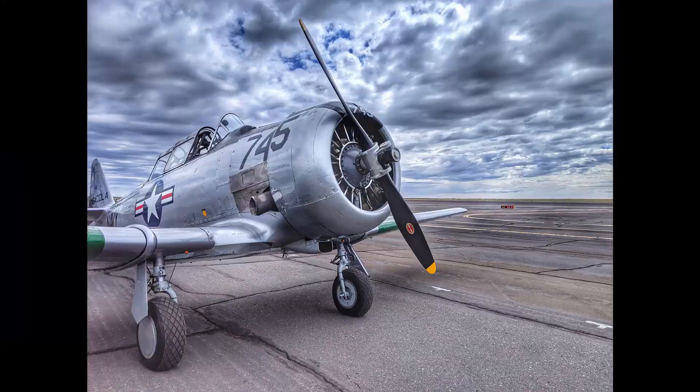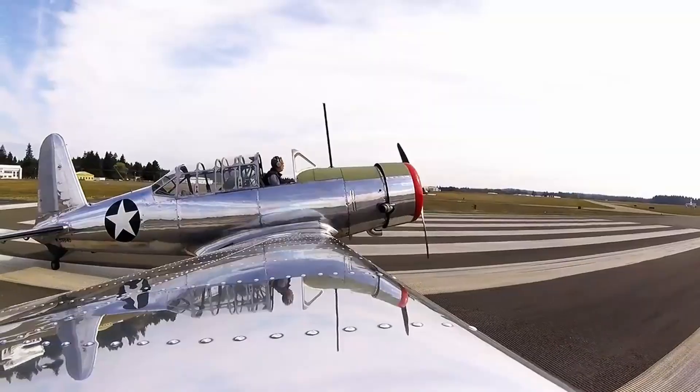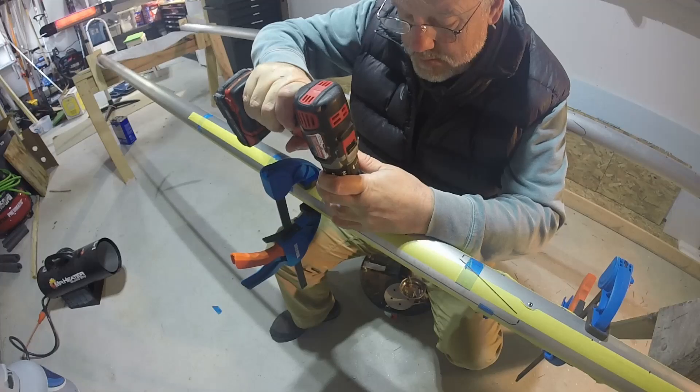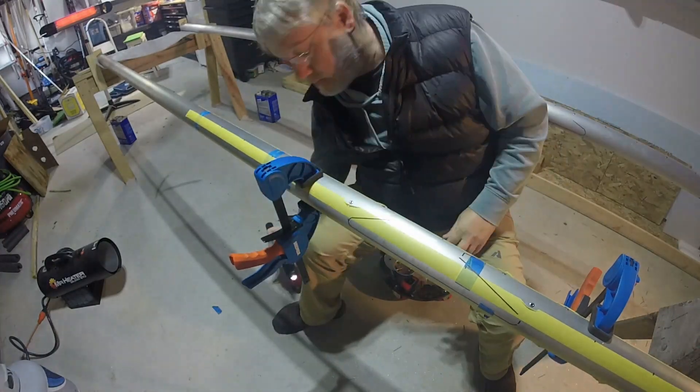Welcome to episode 3 where I am building a Kitfox 5 right here in my one-car garage. Sitting next to me are the wing spars for my left wing — right wing is up on the wall. That all went well. It's fully riveted, ready to get out my wing ribs and sand those with a 220 as required.